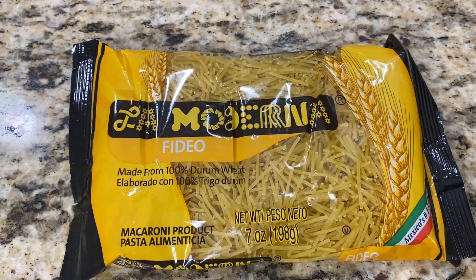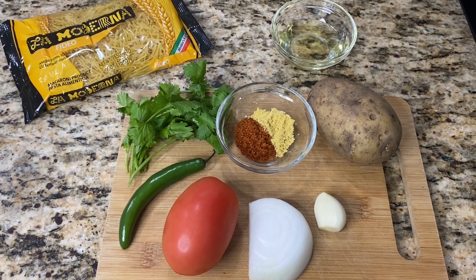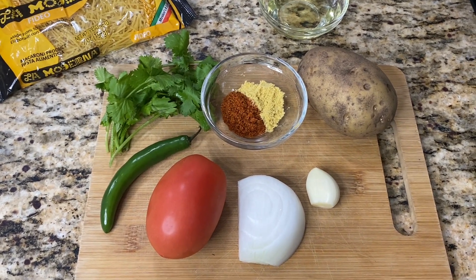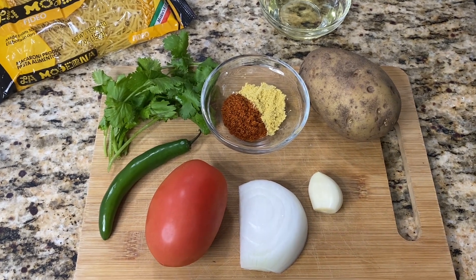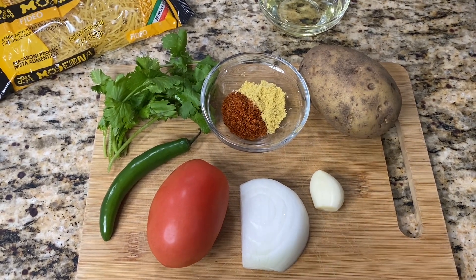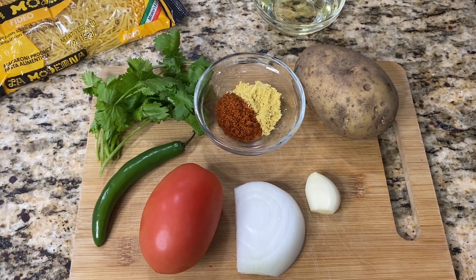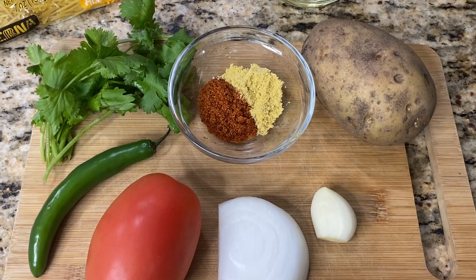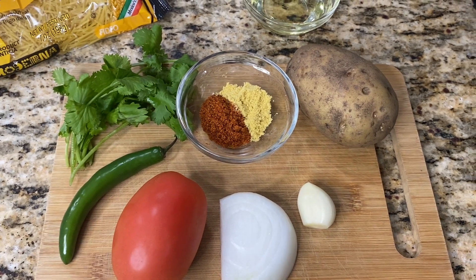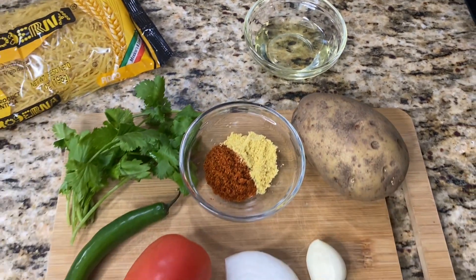This is a seven ounce bag but I'm only going to be making half of it. Here I have all the ingredients you need: one Roma tomato, a piece of white onion, a garlic clove, and a serrano pepper. I'm going to add the serrano pepper whole so I just get the flavor and not the spiciness. You can also use jalapeño if you don't have serranos. A little bit of cilantro, one tablespoon of tomato bouillon, half a tablespoon of chicken bouillon, one medium sized potato, and about three to four tablespoons of oil.